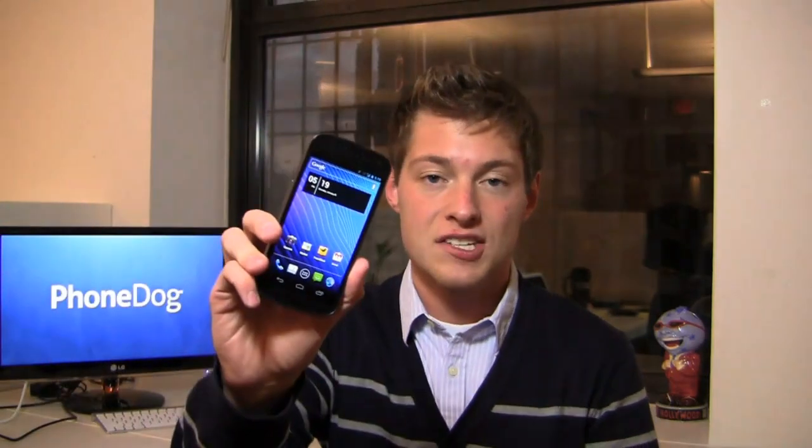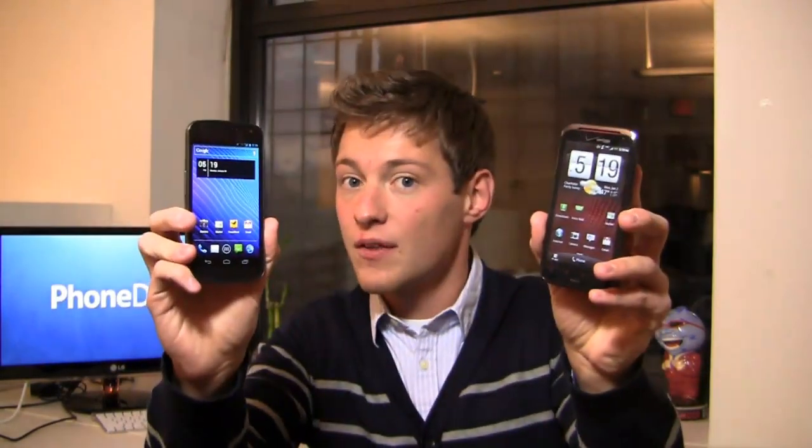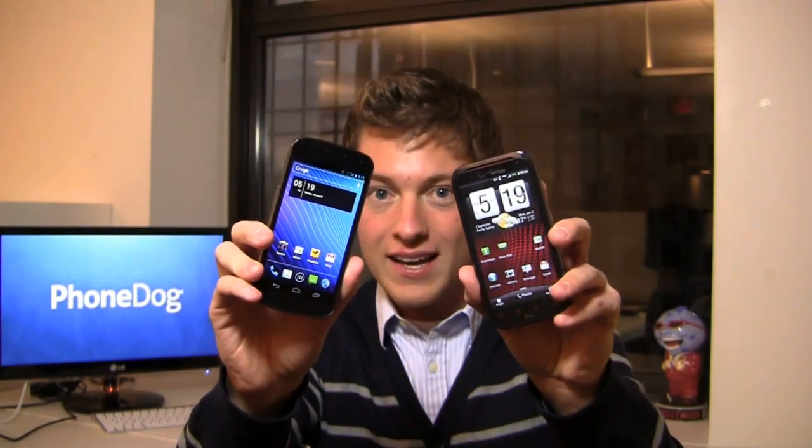You've got a thin and light Droid Razor, an HTC ReSound that's focused on music, and a Galaxy Nexus that has Ice Cream Sandwich. So what do you do when you're confused? You come over to phonedog.com and you watch some dog fights. I've got the Galaxy Nexus in one hand and the HTC ReSound in the other, and we're going to pin them together in a dog fight to see which one comes out on top.